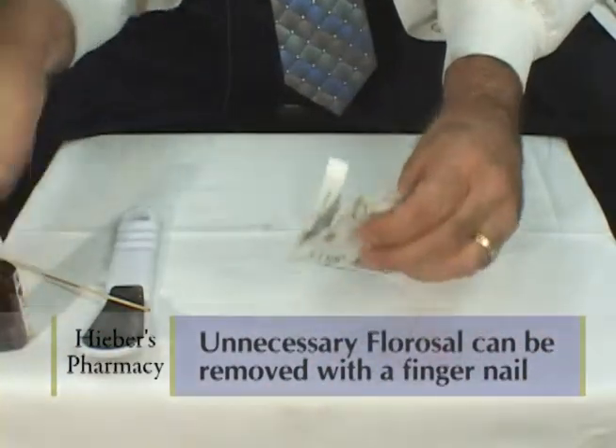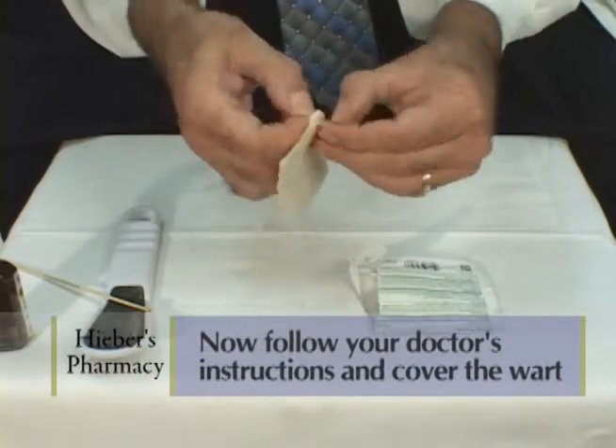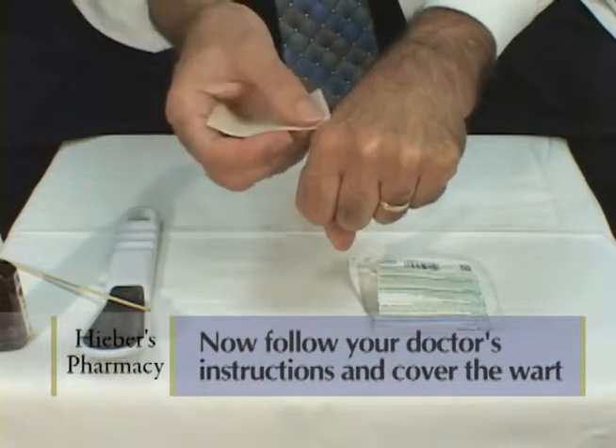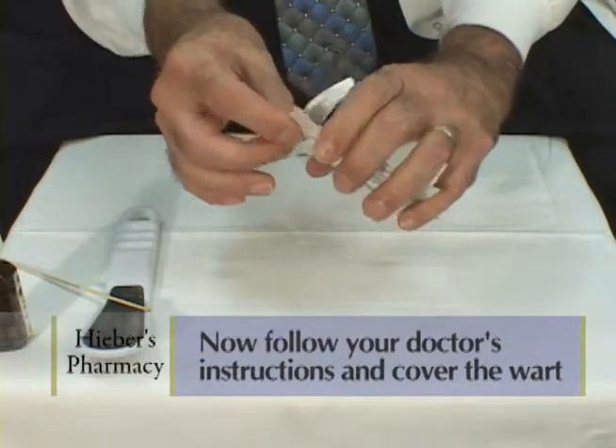After it dries, then you would follow your doctor's instructions. Some doctors want the patient to use a metaplast, which is a 40% salicylic acid type adhesive. You would cut it to size — again, you want to get it just on the wart, not on the good skin.